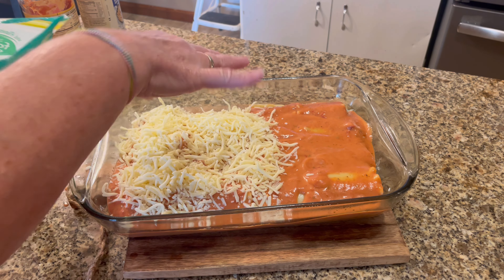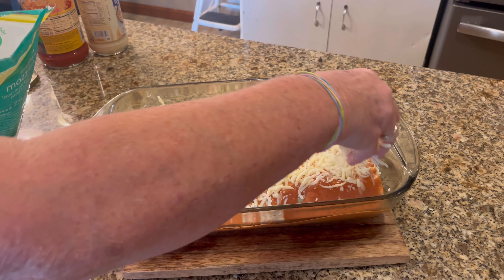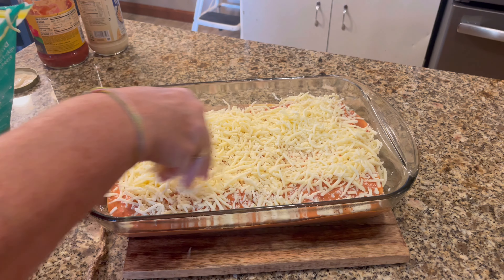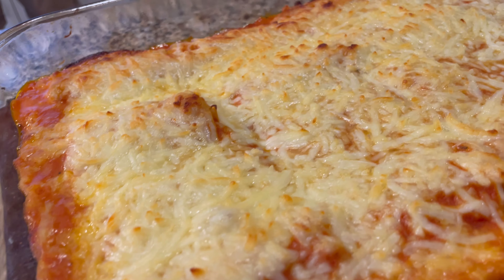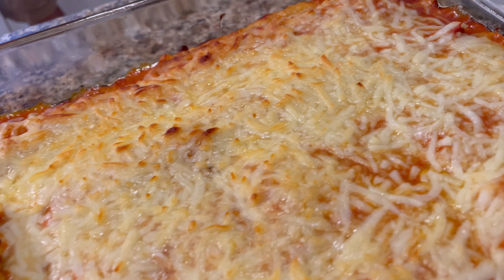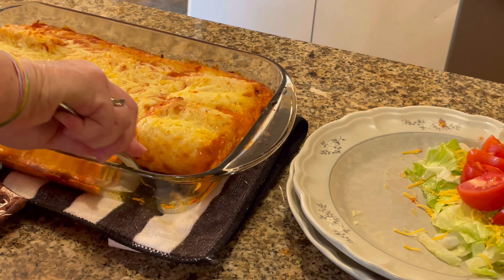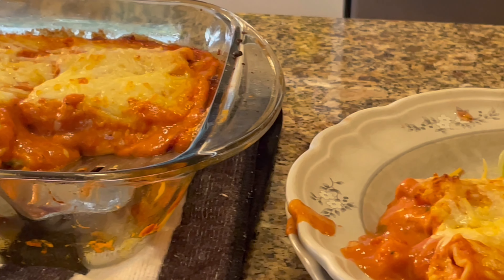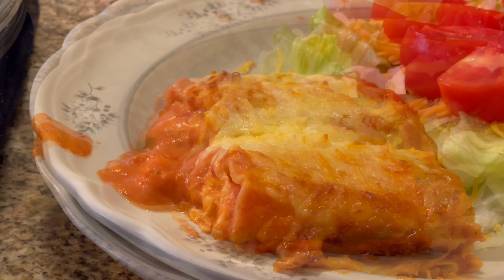Then top it off with about two cups of mozzarella — I didn't measure, you can add however much you want. Pop that in the oven at 350 degrees for about 35 to 40 minutes until it's all bubbly, the cheese is melted, and starting to turn brown. Dip that out and you have a nice little dinner — it really doesn't take that long to prepare.